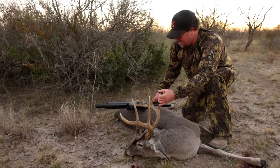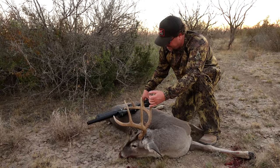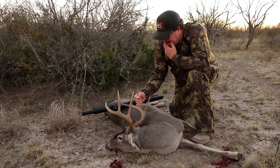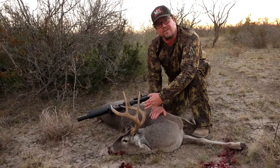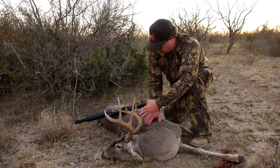It was a blind situation — it's crazy. That shorter barrel really helps you move around in there. It's great. The shot was good. What a gorgeous animal. You guys have had a drought down here, so to get one like this is definitely a treasure.